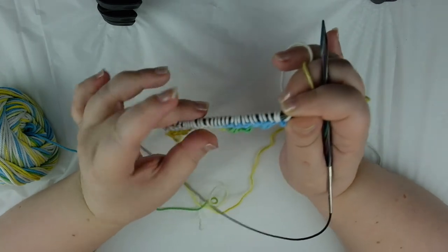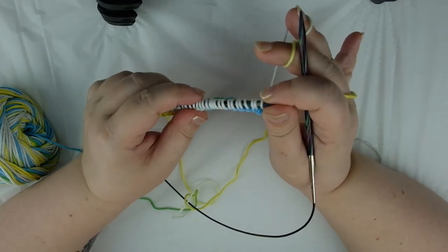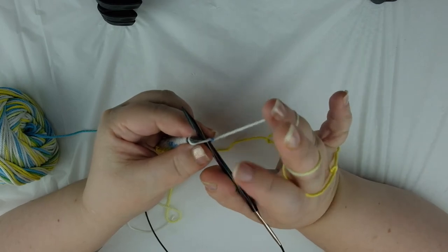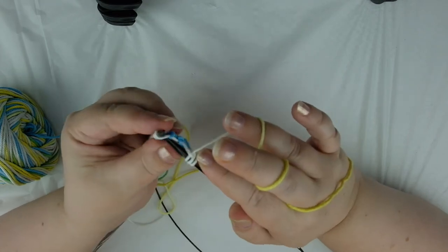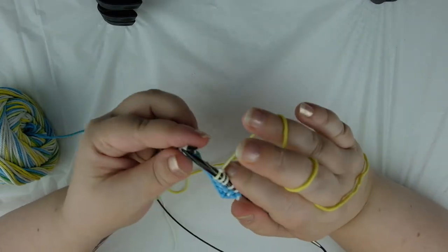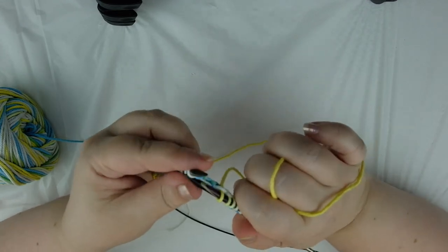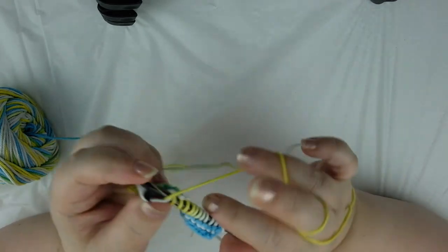Now because this is garter stitch, we're going to knit every row. So we start the next row the same way we did the first one: insert the right needle, tension our yarn, bring the right needle back into the cradle of our thumb, scoop around and make your stitch. You're going to be doing 48 rows. Once I get to the halfway point I'm going to show you how to hold the needle with a lot of fabric in it, because as this gets longer you're not going to be able to get the needle in your thumb cradle as easily. But I'll show you how to do it once we get to that point.